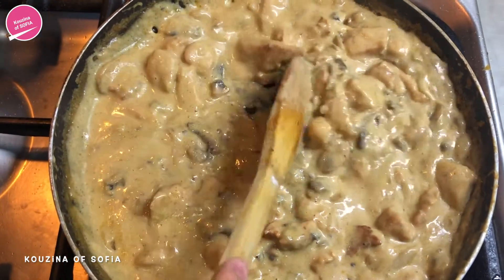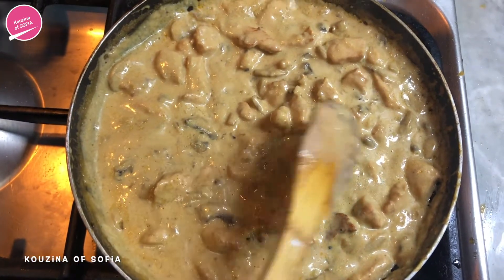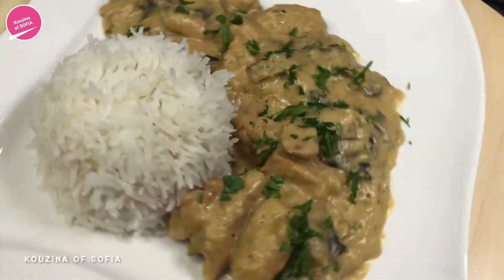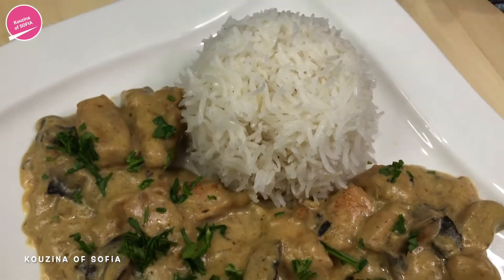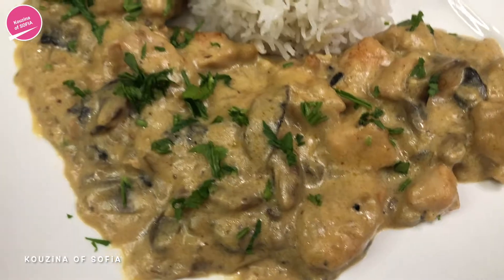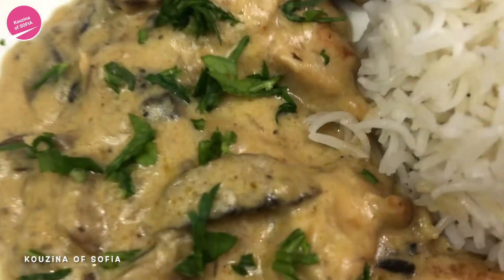It looks about ready, it has reached the desired consistency that we're looking for. Now we're going to plate it — this is what it looks like. We're serving it with some plain white rice and garnished it with some parsley. It smells so good, it looks really nice and creamy and rich, and I can't wait to try it.